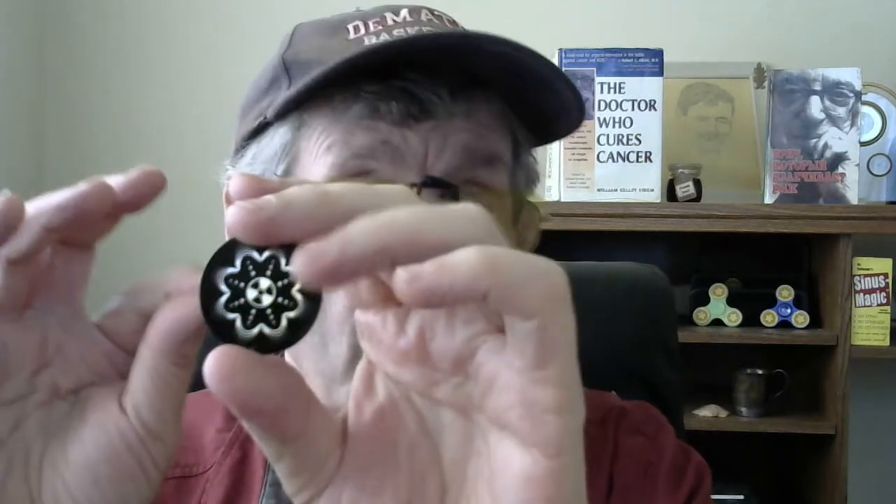And then I took one of these — you can find these online called Negative Ion stickers. You can see them, they'll be rectangular or round, they'll have different designs on them. And you stick them on the back.